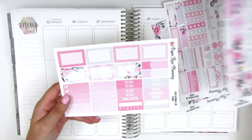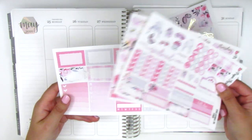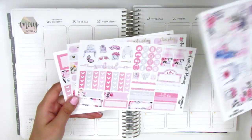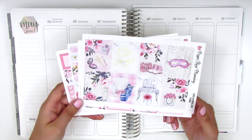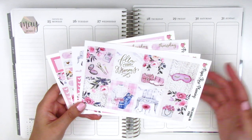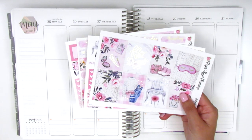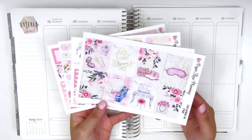I really love the formatting of her kit. I feel like this is super functional for me. It comes with lots of boxes that I love to use in my planning. I'm trying to catch up because I got a little behind just with everything going on. I haven't really felt like planning, but today I just kind of had a little burst of inspiration to sit down and plan, so here I am.